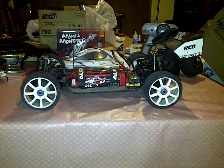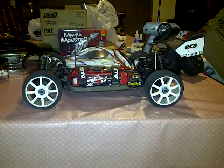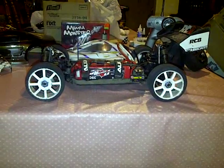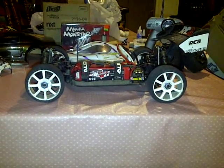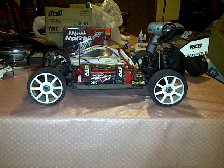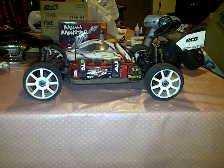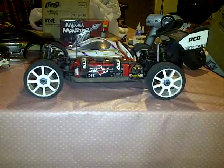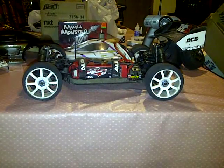It doesn't mean that you can't do it with another buggy. If you basically take what I'm giving you and put it into a different buggy — a Losi, Team Associated Losi — really the only ones that are worth anything. Ofnas are bangers too, I mean they're pretty strong. Here we go.